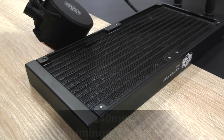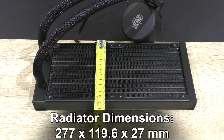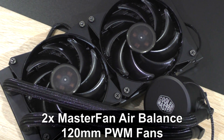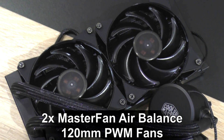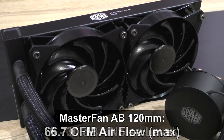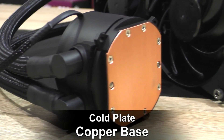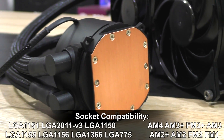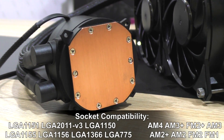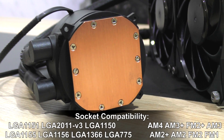The Master Liquid 240 features a 240mm aluminum radiator with dimensions of 277 x 119.6 x 27mm, two MasterFan Air Balance 120mm PWM fans, 650–2000 RPM fan speed, 66.7 CFM max airflow, 6–30 decibels noise level, and 15 decibels max pump noise level. It has a cold plate copper base and socket compatibility covering Intel LGA-1151, LGA-2011 V3, as well as AMD AM3+, FM2+, and even the new AM4 socket.